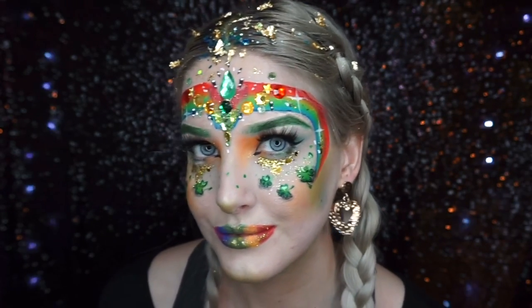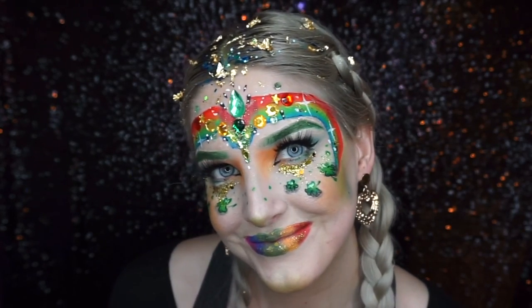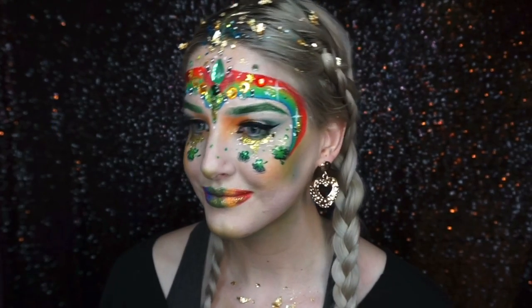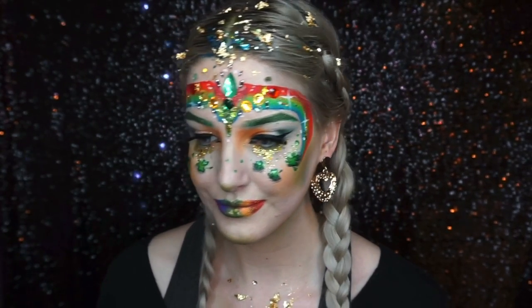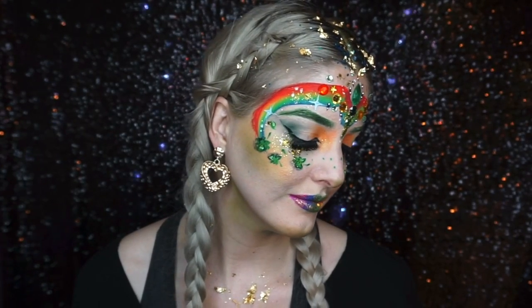This is the finished look! I know that probably a lot of people in Ireland didn't get to go out and celebrate, so maybe people will be able to watch this next year. Hope you enjoyed this tutorial — please give me a thumbs up and subscribe, and I'll see you soon, bye bye!